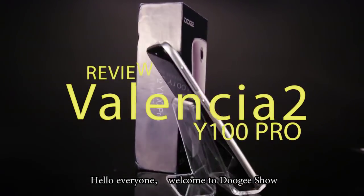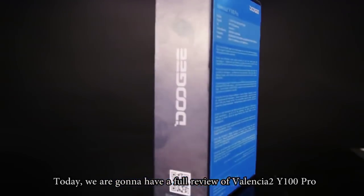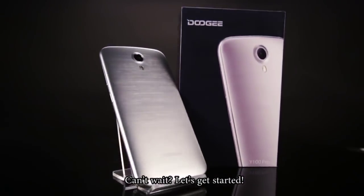Hello everyone, welcome to Doody's show. Today we are going to have a full review of the Valencia Tour Y100 Pro. Can't wait, let's get started.